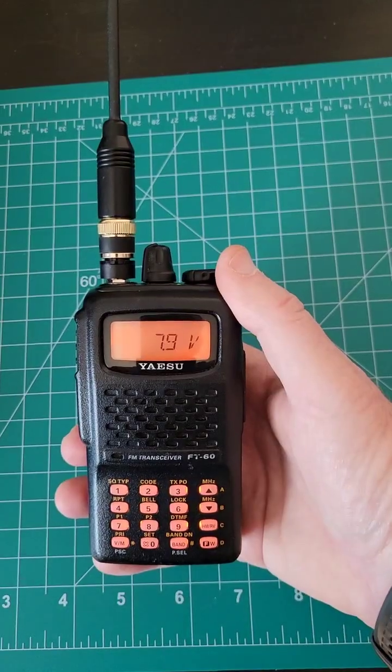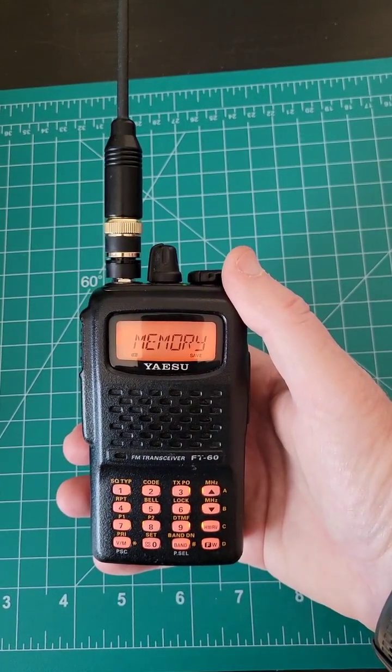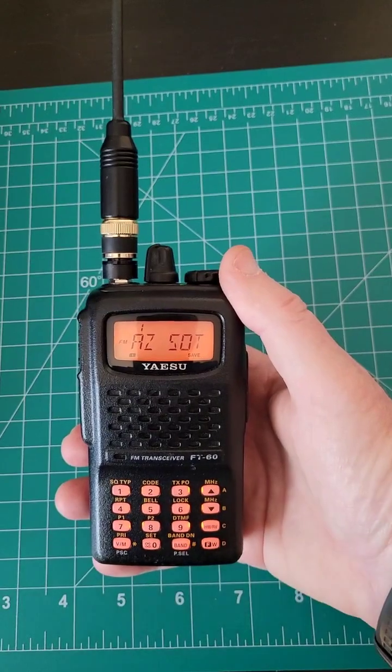My very first ham radio purchase was this FT-60R. I got it at Ham Radio Outlet. I've been using this handheld VHF-UHF radio for nearly 20 years now.